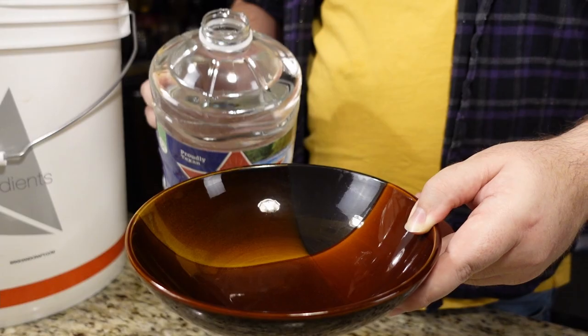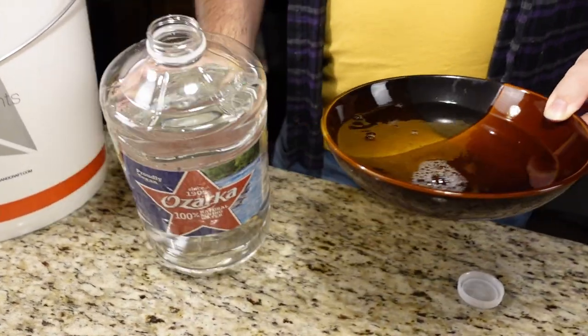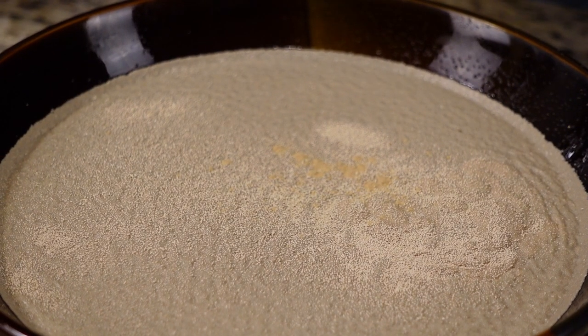Now before we pour our water into the bucket, we're going to reserve two cups off to the side and get it warm in our microwave. Today we're going to use Safe LSO4 and we're going to sprinkle in some GoFirm for hydration.